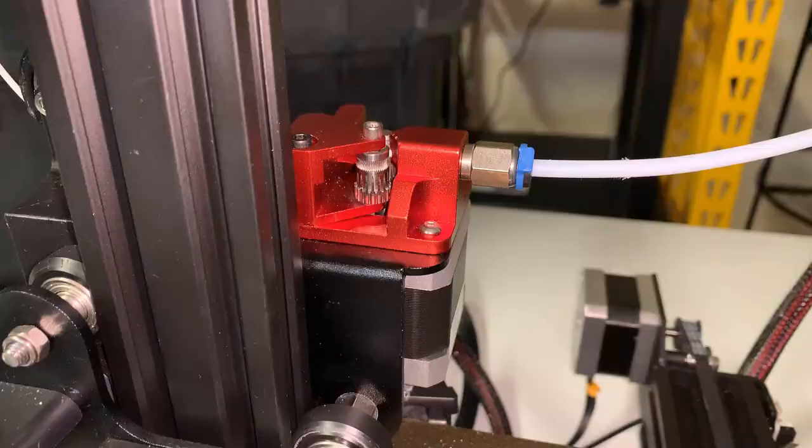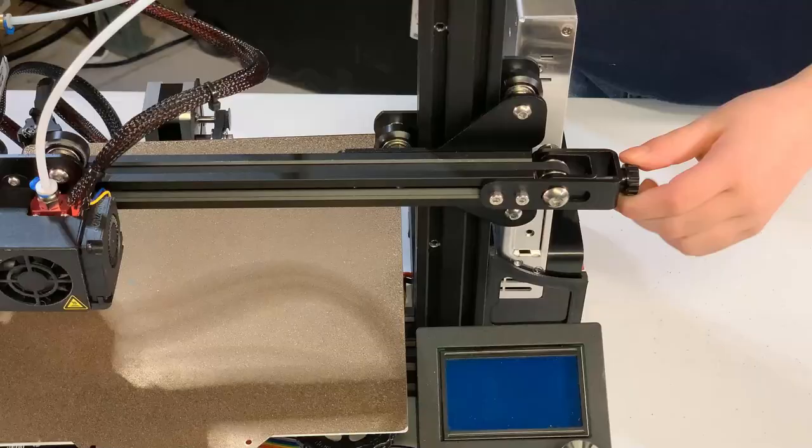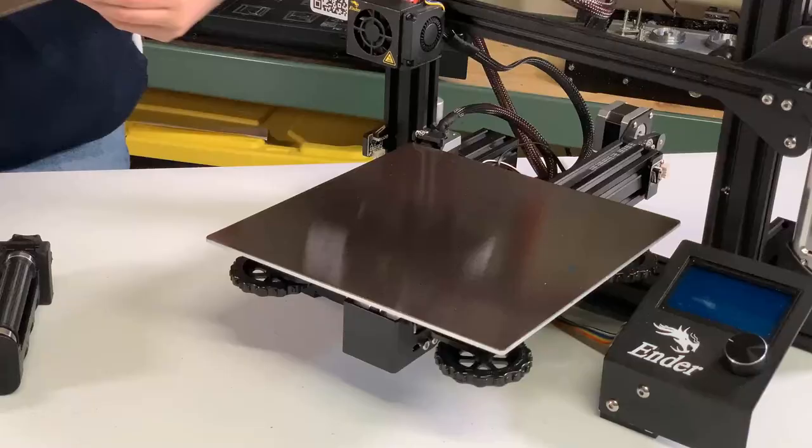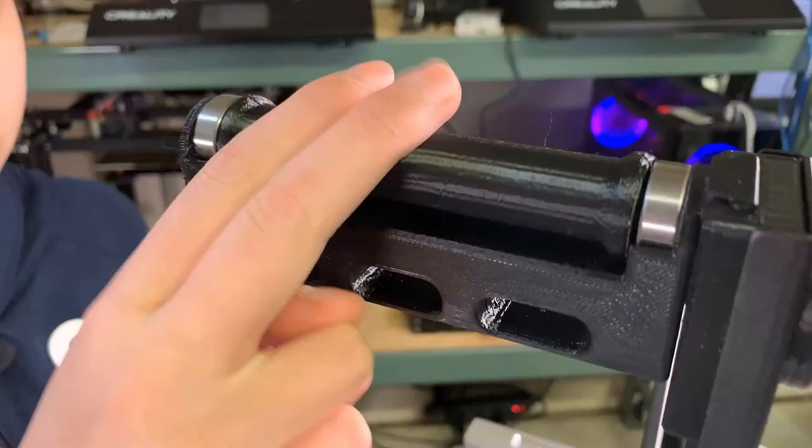In my last video, I added a few upgrades to this printer, the Ender 3 Pro, including a dual gear metal extruder, a Capricorn PTFE tube, belt tensioners, a spring steel sheet PEI print surface, some better quality springs for the print bed, and some free printable upgrades.